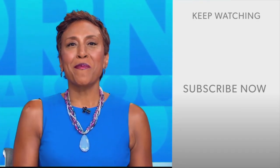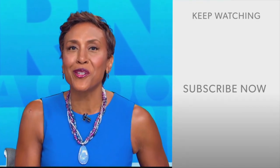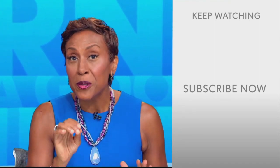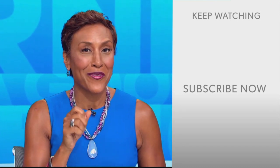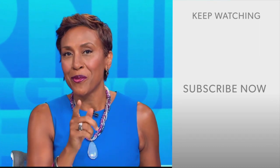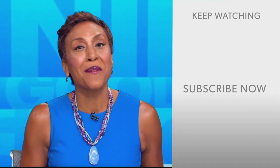Hey there GMA fans, Robin Roberts here. Thanks for checking out our YouTube channel — lots of great stuff here. Click the subscribe button right over here to get more awesome videos and content from GMA every day, anytime. We thank you for watching and we'll see you in the morning on GMA.